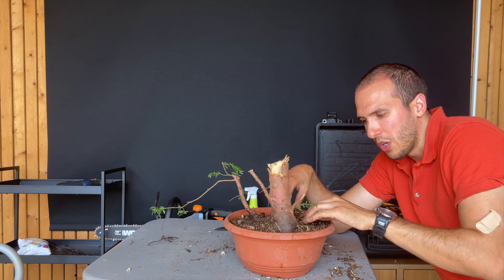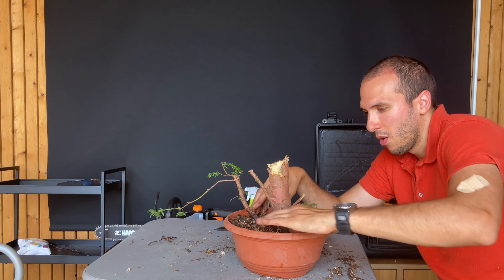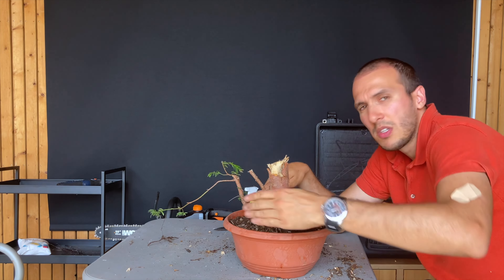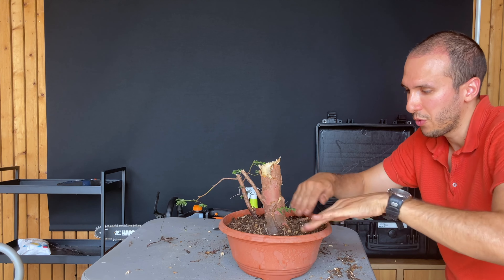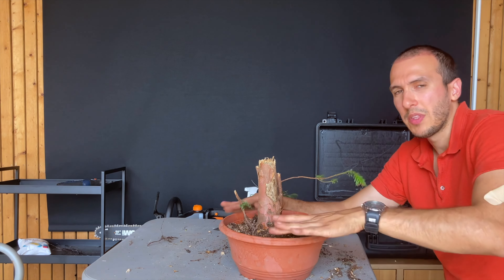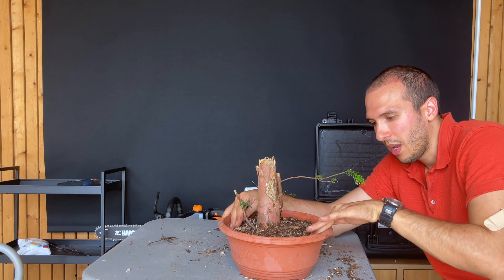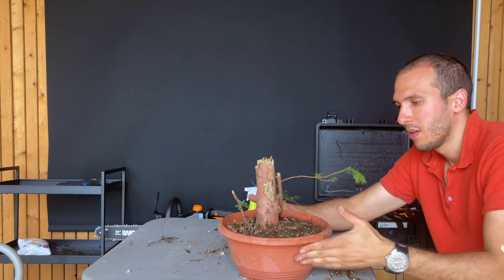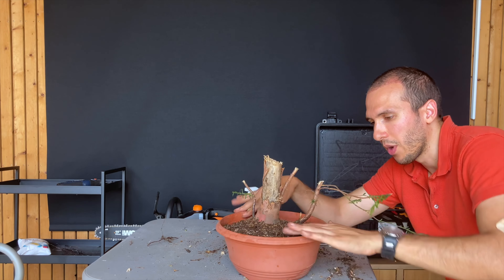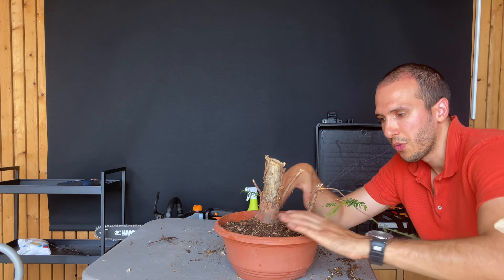It's better to use a non-organic soil — for example 100% pumice or 100% akadama — but this is what I had at home, so it has to do. Now the aftercare is even more important, because if I let this get too wet, the roots will all rot away since there is too little water flow into the tree.